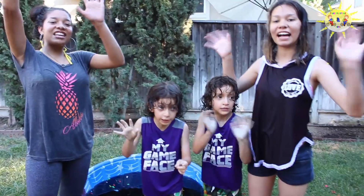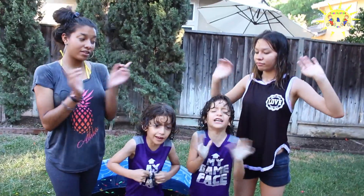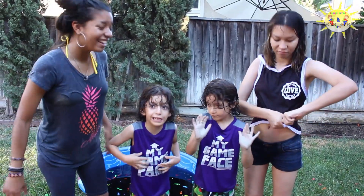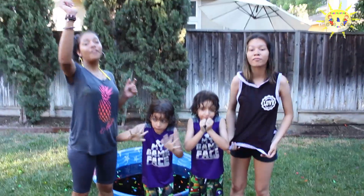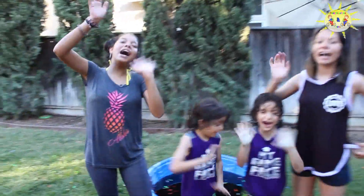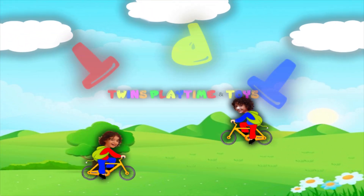Bye! Thank you for watching and subscribe. Bye guys! Danny says bye-bye. Subscribe, like, and share. Don't forget to follow the video. Thank you for watching. Follow us on Instagram at twinsay7toys. Goodbye, guys! Bye!